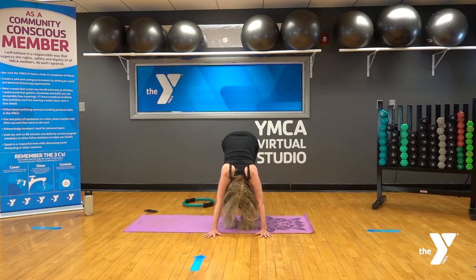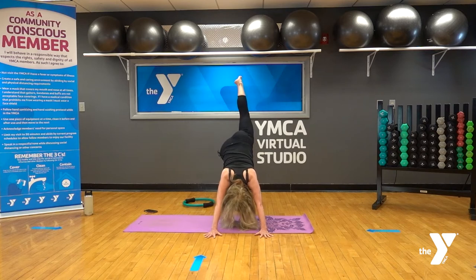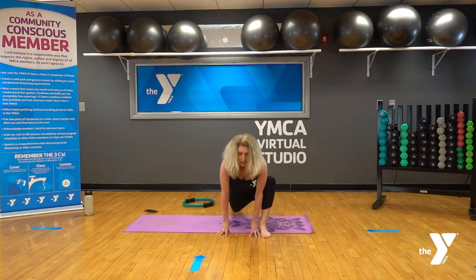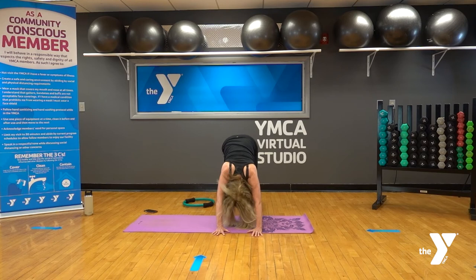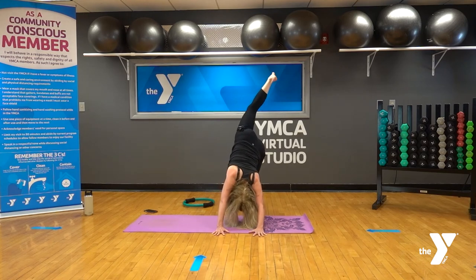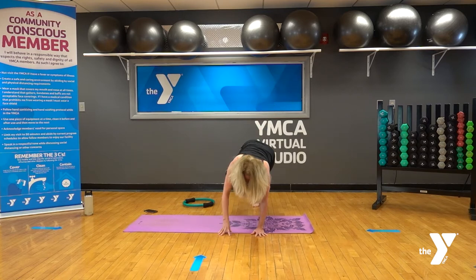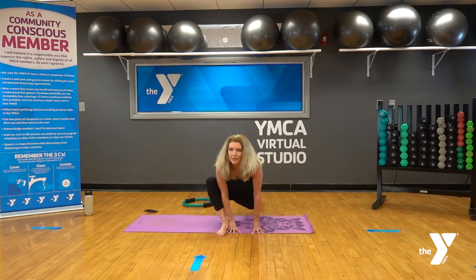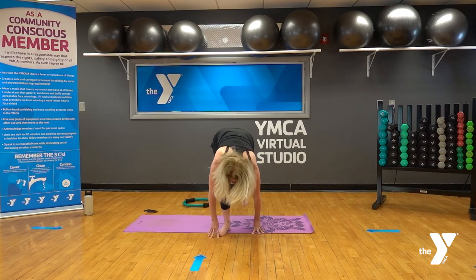Begin to bicycle the heels up and down, opening up the backs of the legs. Inhale, lift both heels up, exhale, press both heels towards the floor. Then inhale, take the right leg up to the sky in a nice three-legged dog and step that right foot to the outside of your hands. Bring the hands inside, lower the left knee down, and move around through the hips — we do a lot of hip work in Pilates. Then back to down dog; take the left leg all the way up in three-legged dog, squaring the hips, and step that foot through.